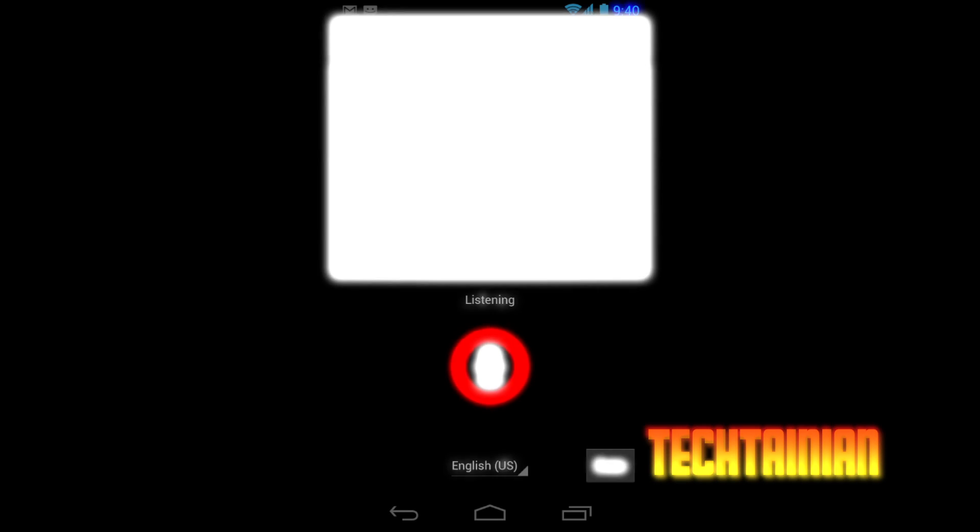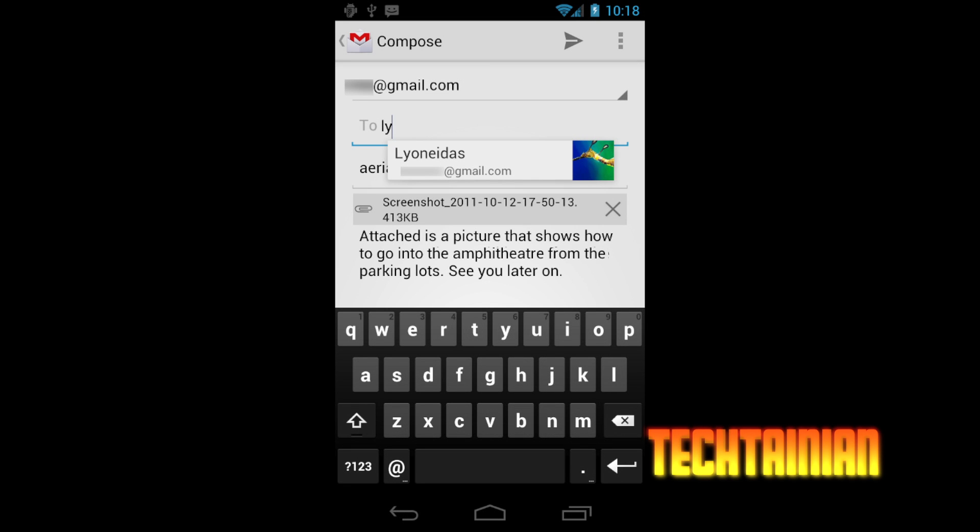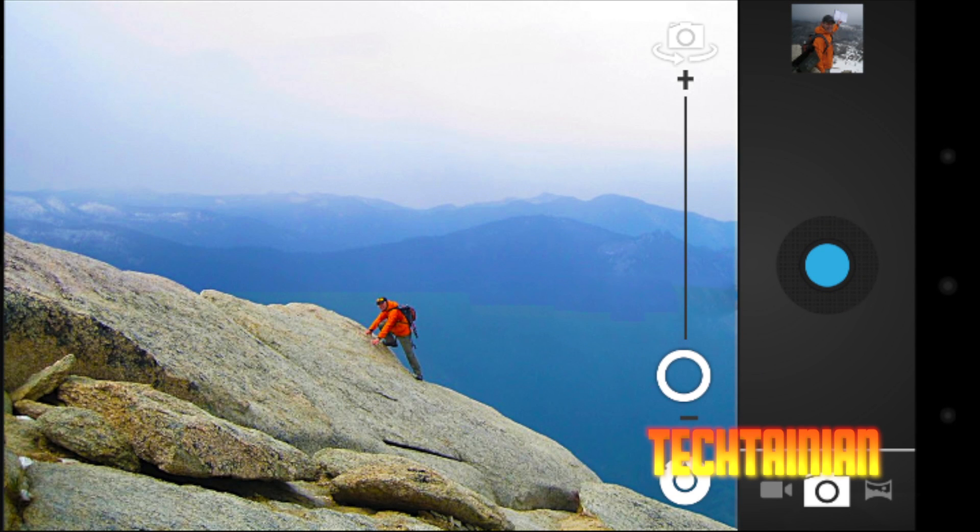They've also added a new People app, replacing the contacts application with a whole new app much like the Windows Phone People's Hub, where you can navigate through contacts and see lots of info and swipe to see their social feeds. There's also a new Gmail application with new things called Chips — little boxes that let you start typing somebody's name and switch emails easily. The new camera application now includes panoramic mode, a cleaner interface, time lapse, and other cool new features.